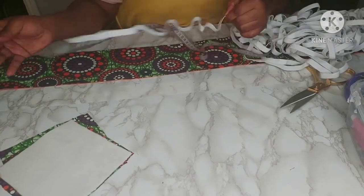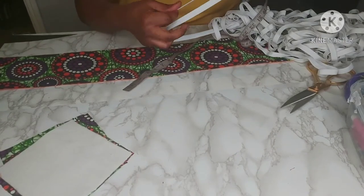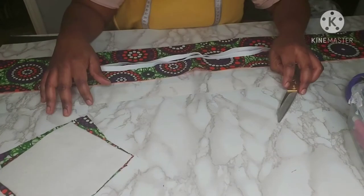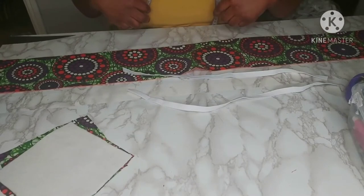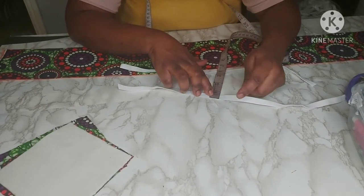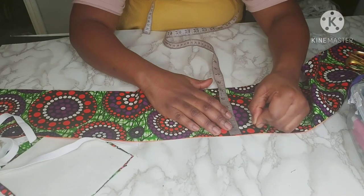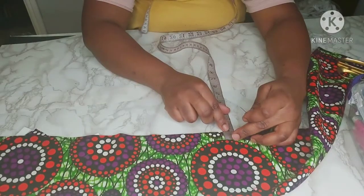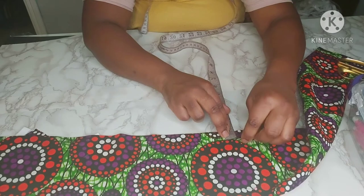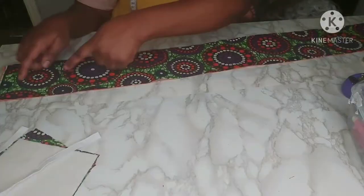Now we're going to get our elastic. My elastic measures 20 inches, and I think 20 inches works perfectly for me. The good thing about this headband, because of the elastic, is that my daughter can wear it and I can wear it too. We're going to need two of those. The width of this elastic is half an inch. We're going to make a casing for the elastic — measuring three quarters of an inch from the edge of the fabric. Because the elastic is half an inch, you need to make the casing a bit bigger.